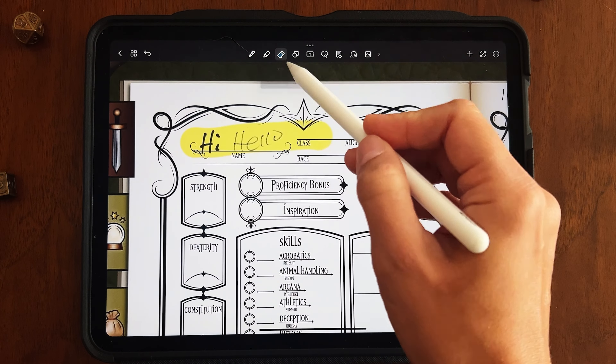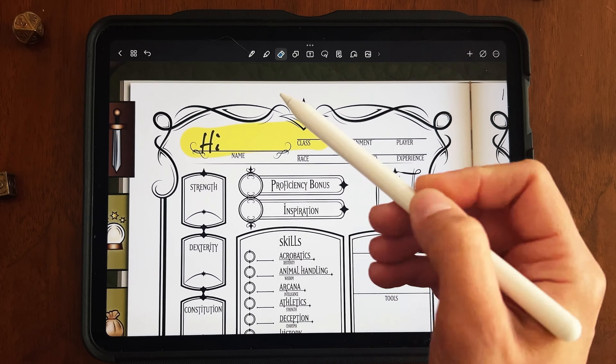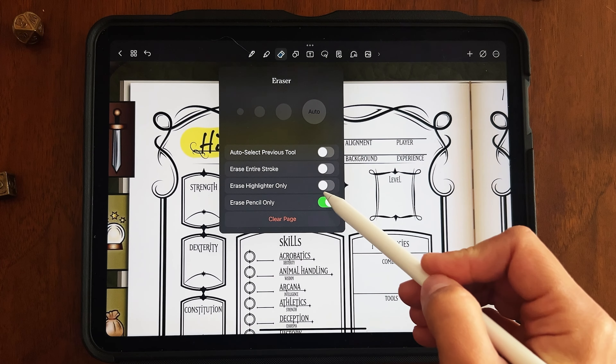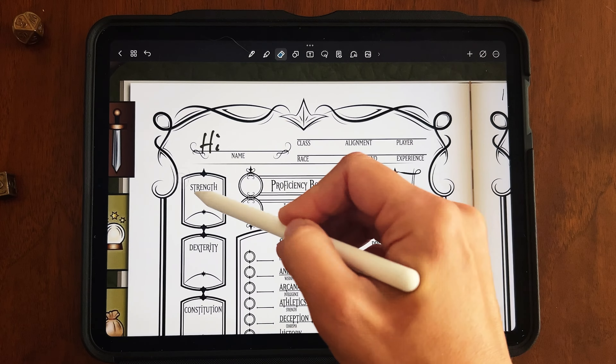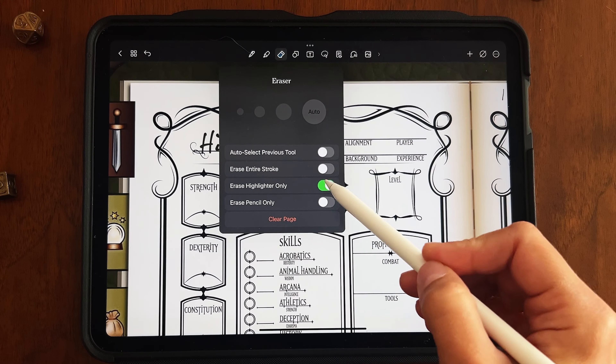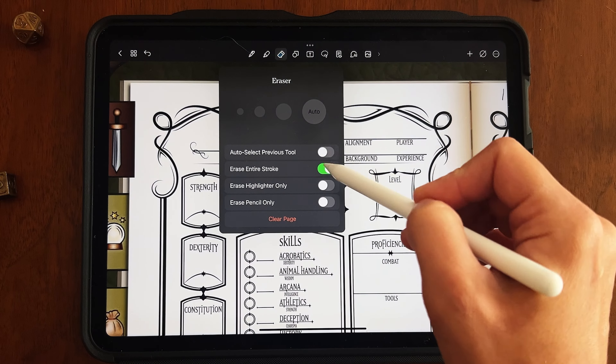For example, if I have something written with a pen, a pencil, and a highlighter, I can go back to my eraser and select 'only erase pencil.' When I do that, only the pencil erases — it doesn't touch the pen or the highlighter. Same with the 'erase highlighter' option — it erases only the highlighter. 'Erase entire stroke' just gets rid of everything.